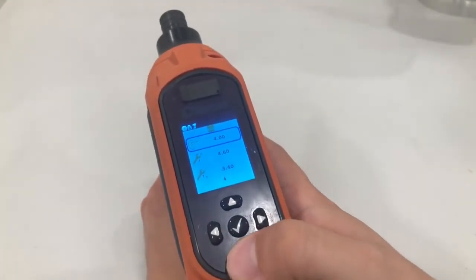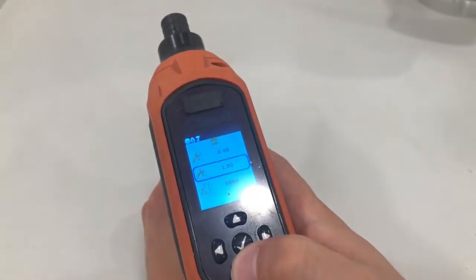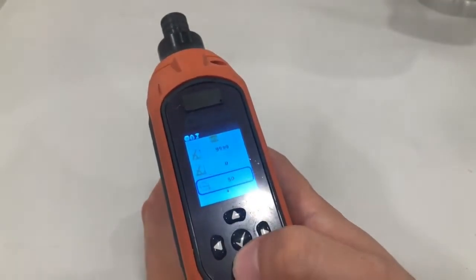Other advanced settings like min and max torque, angle, and final speed can be edited by pressing the advanced button.